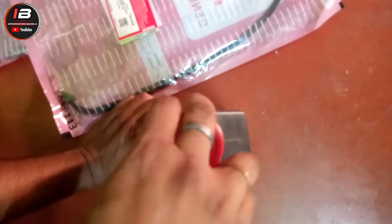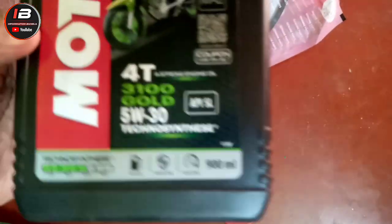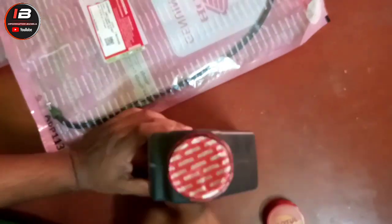This is the cap. I will note a coupon for this. If you want to test it, you should test the signal up to the end. The filter capacity is 900 ml. Here is how much research is found.